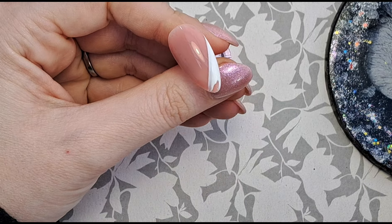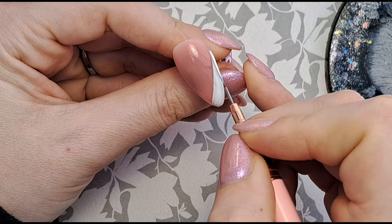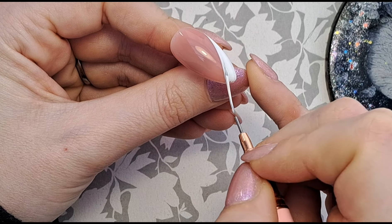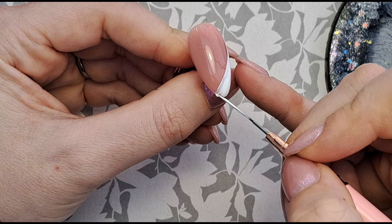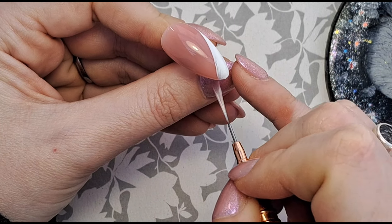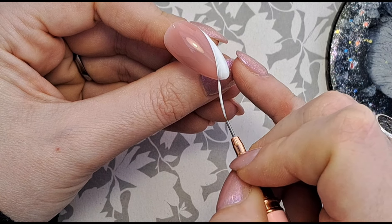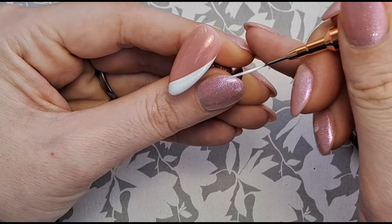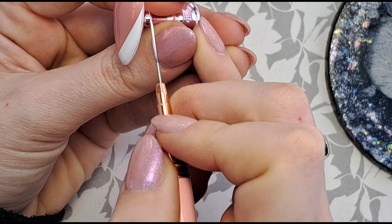This is my go-to design. If I'm doing a full set for someone and I've done however many nails and I've still got one left and I don't really know what to do, I tend to just throw this one in because it goes with pretty much anything. So this is definitely my go-to — it goes with everything.